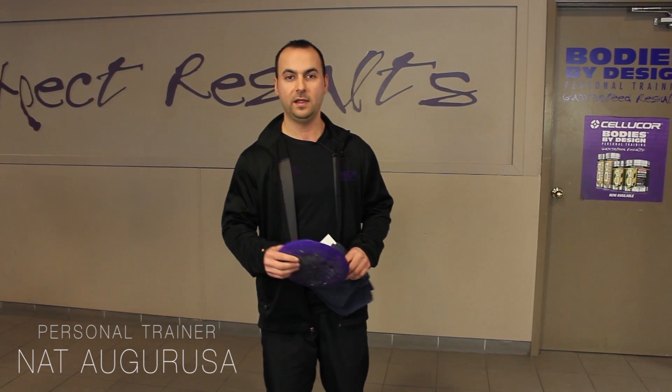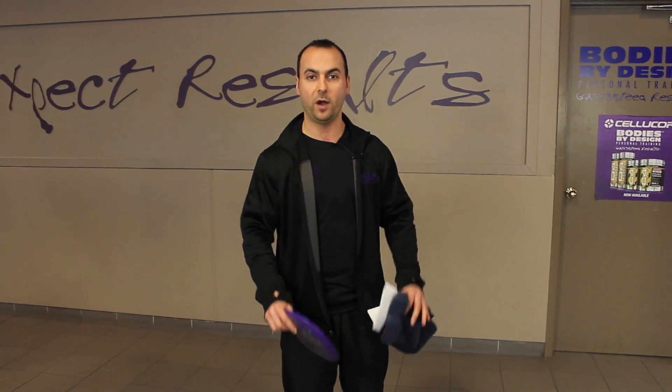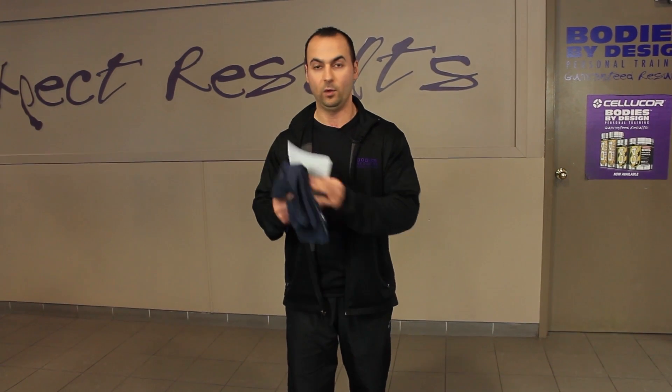Hi, I'm Nat from Bodies by Design and today I will be using a glider to demonstrate a small circuit of five exercises that mainly incorporates lower body and core exercises. Now if you do not have a glider at home, you can use something that every household has, whether it be a sheet of paper or a towel.